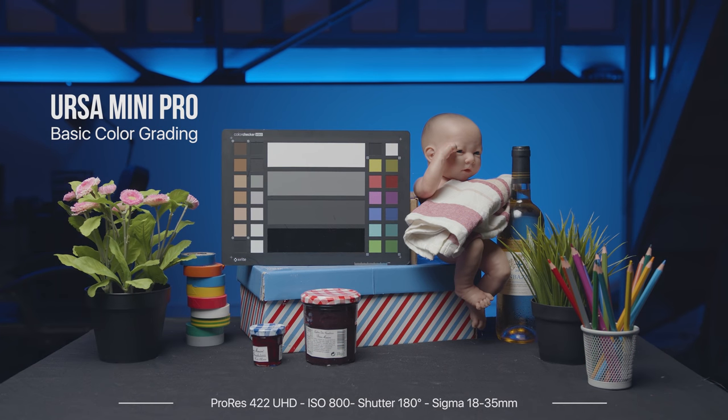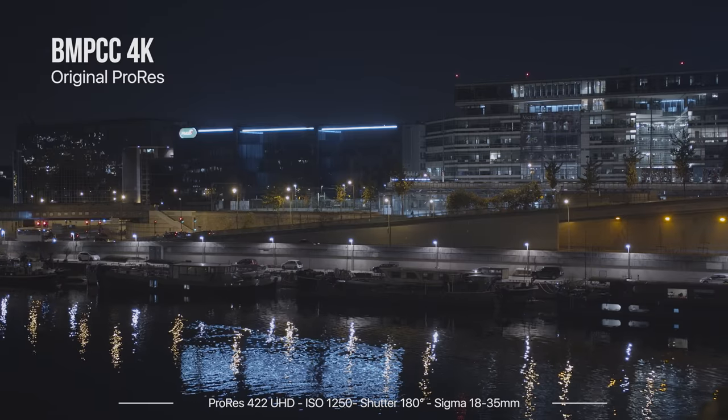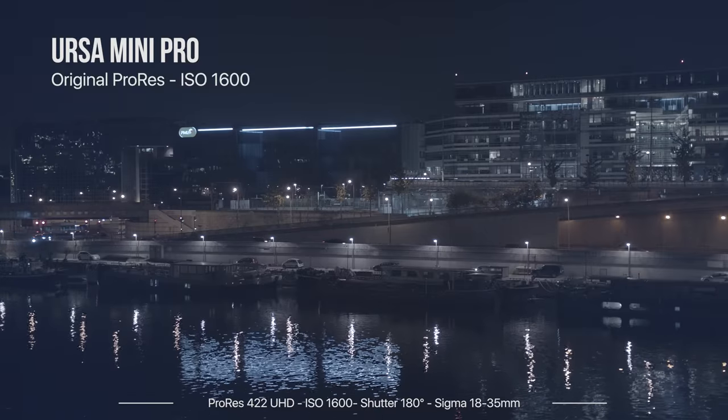Playing with the two cameras, I think that when you do not have a properly lit environment, the low-light capabilities of the Pocket 4K are much better than the Ursa Mini Pro. I hope some sort of sensor upgrade will come for the Ursa Mini cameras — that would be really amazing.